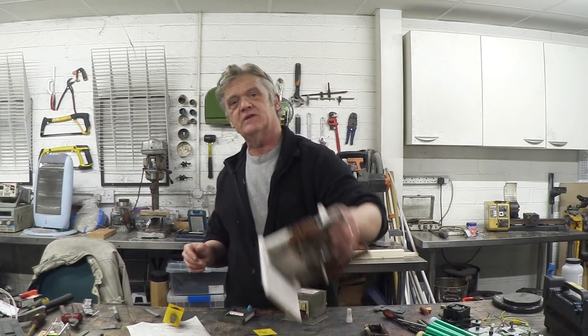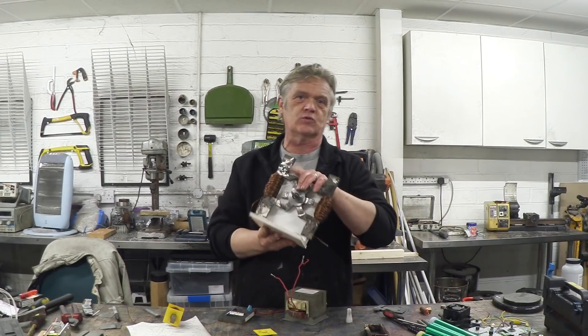Hi, so in videos 1034 and 1035 what we did basically was make a flux switching generator. That really got me thinking, so I've done some of the work and I'm going to go through it step by step because I think it's of interest and I'd like people to be able to replicate it.